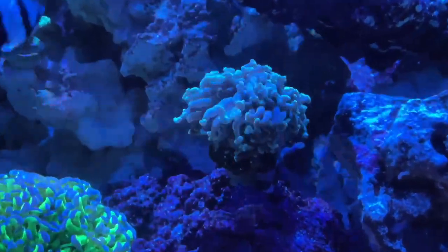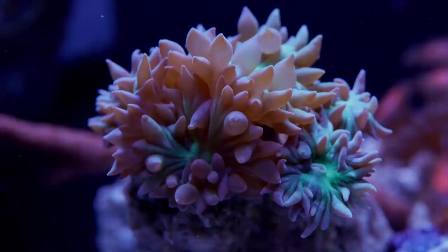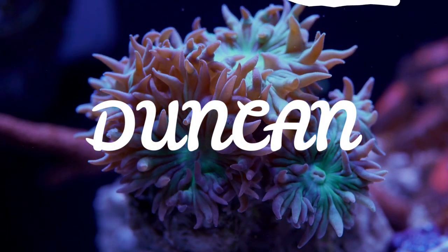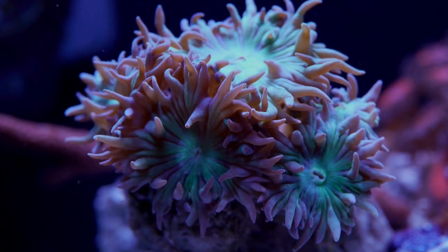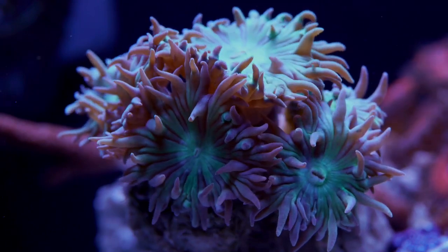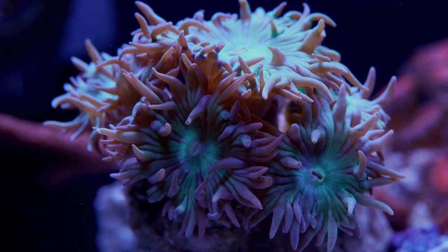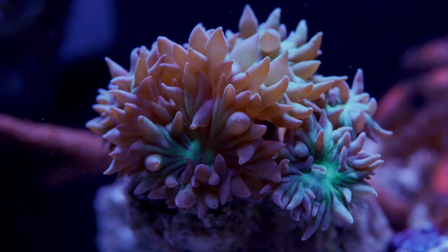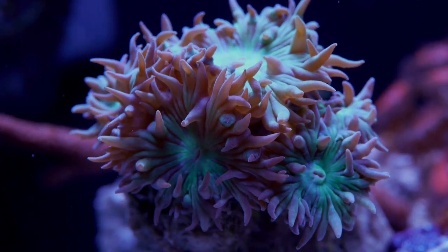So let's get it. In no particular order, the first coral on the list would have to be the Duncan coral. The Duncan coral is a nice coral to have in your tank. It's also a first responder, which means it'll be the first sign of distress in your tank. It's also a fast grower once you get to feeding it. Your clowns love them — everything loves them in the tank. They're very peaceful. It's just a great beginner coral.